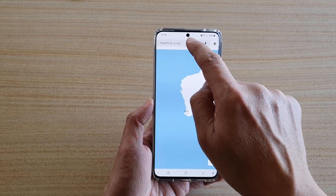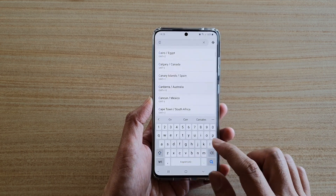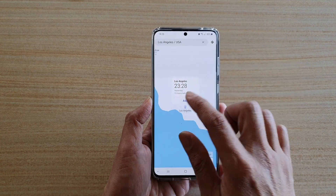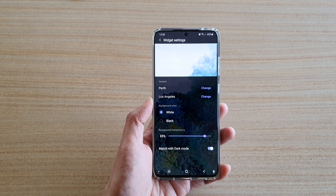In here you will need to search for a city. So say LA for example, Los Angeles, and then I'm going to tap on add. And then next we're going to choose the color and the settings.